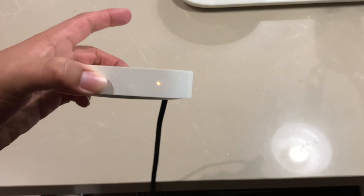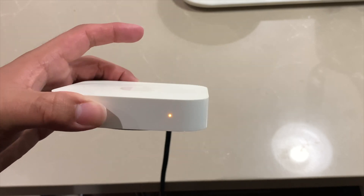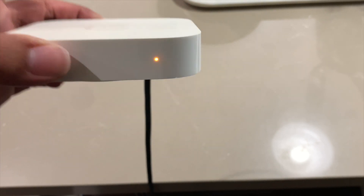The light is flashing orange. When it's working correctly, it should not be flashing — it should just be a solid green light. So it's not working, which is why we're doing this.